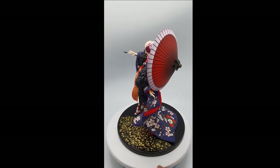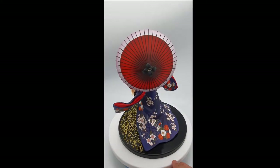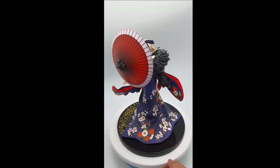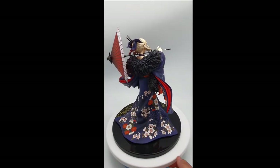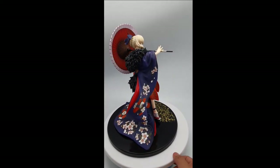Saber Alter by Aniplex, Kimono version. The kimono looks so good — it's like heaven and earth compared to the last review I did, the Iroha Ishiki kimono version. It's really heaven and earth.